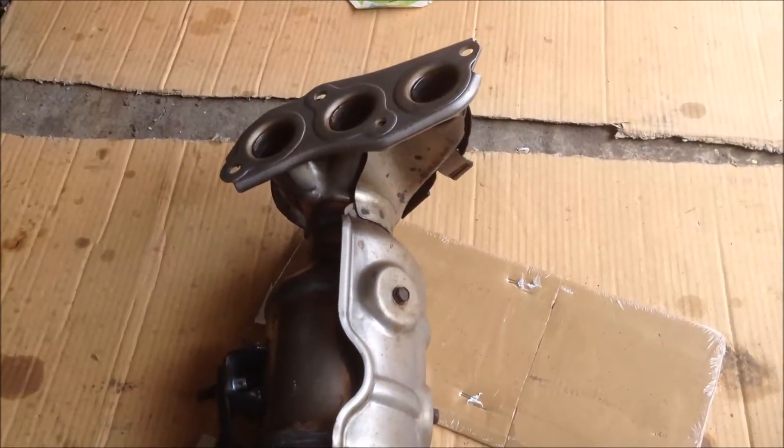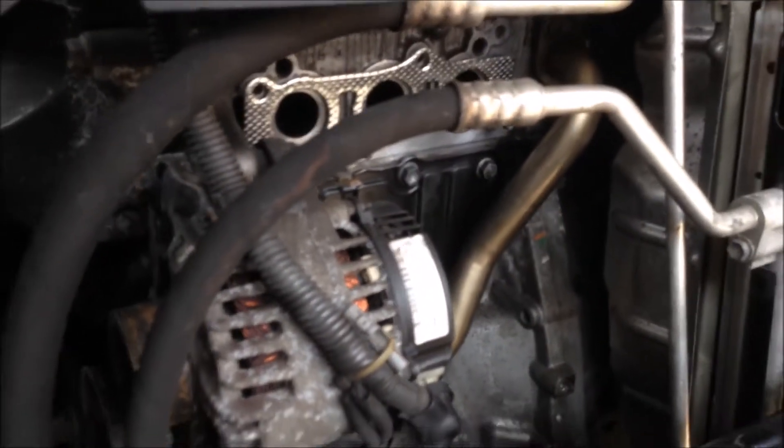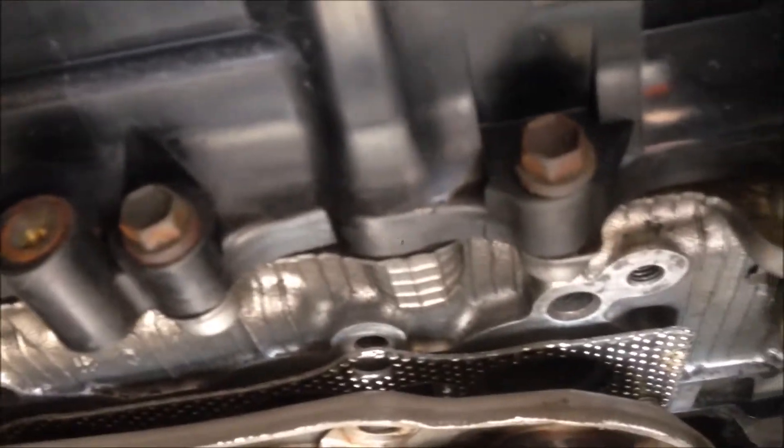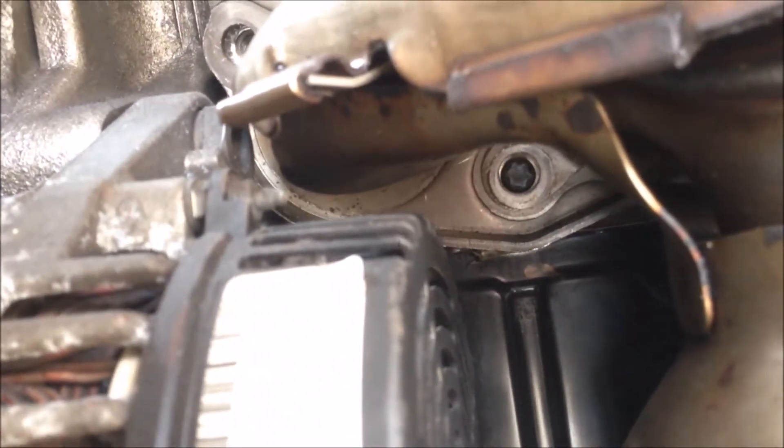Next, we can try to manage to put this into position over there, through this big hole against all the pipes. Now I'm ready to get it into position, at the bottom, into the exhaust pipe. There are the two studs at the bottom — you see there — it gets into the bottom two holes of this new cat.